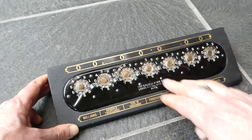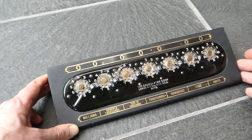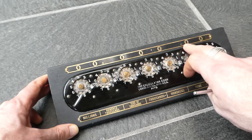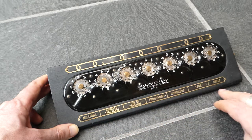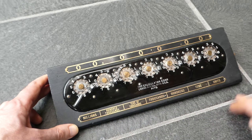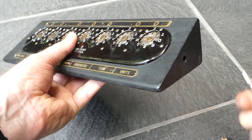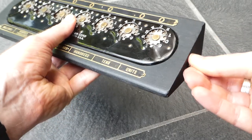Above and below the machine you see metal plaques showing how you could use it. This one shows essentially a dollar amount — two digits after a decimal point and five digits before that. Below you can see it could also be used as units, tens, hundreds, all the way up to millions. The desk stand also has a plug on the side where you can store the stylus so that you won't lose it.